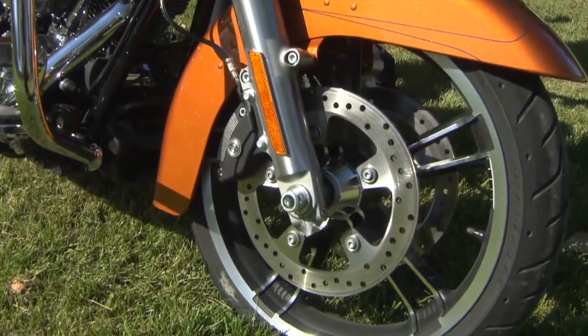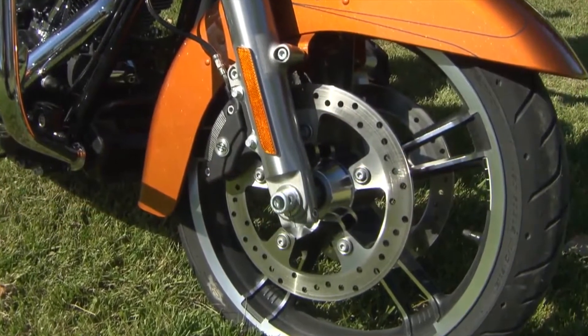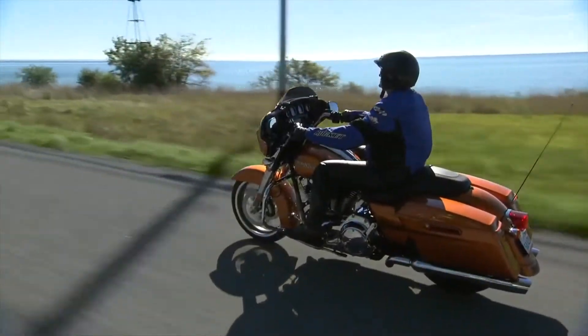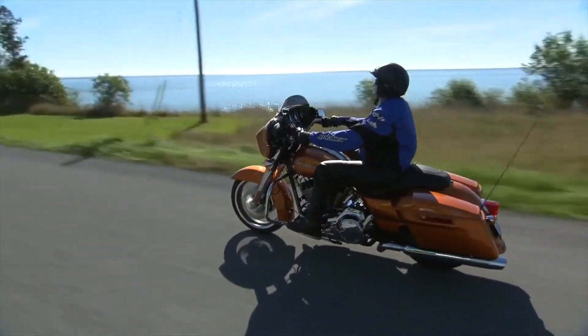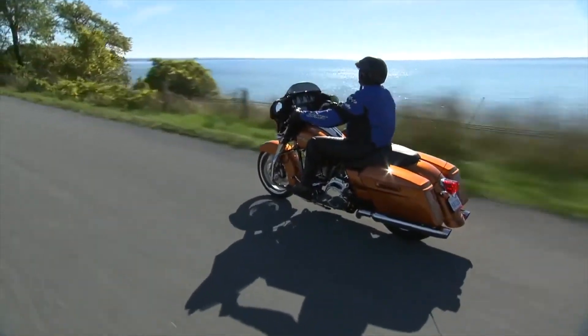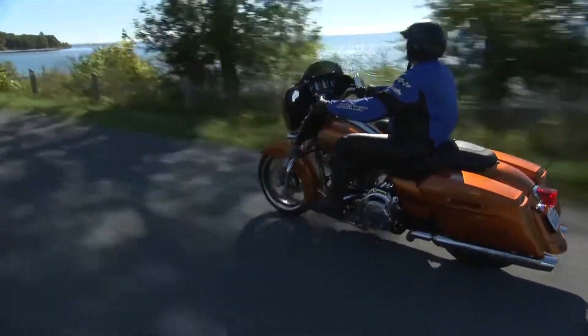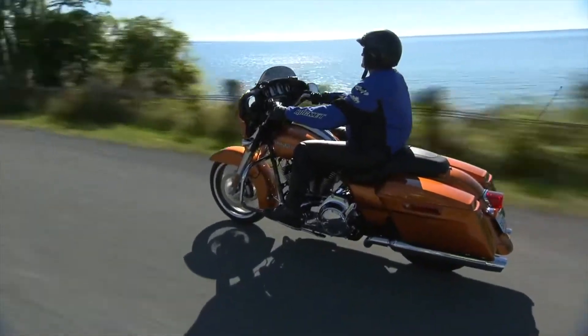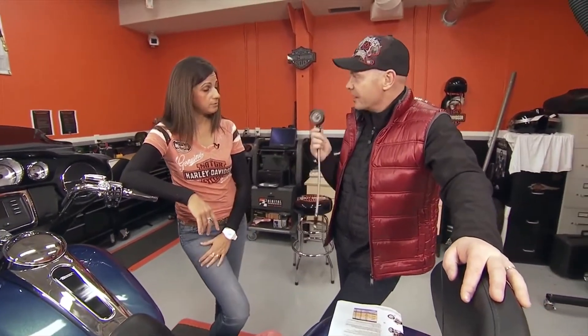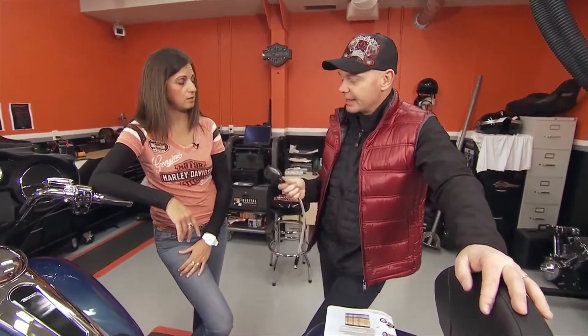T stands for tires. You want to make sure that the inflation is correct — not over-inflated or under-inflated — because you only have two points of contact with the road, so that's hugely important. Also check the tread and make sure there are no cracks in the sidewalls. And when you go to check those tire pressures, make sure you have a good, accurate gauge.